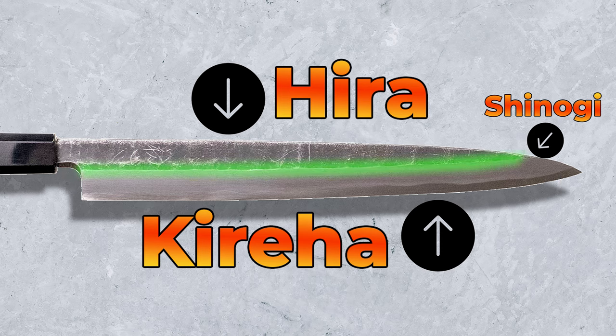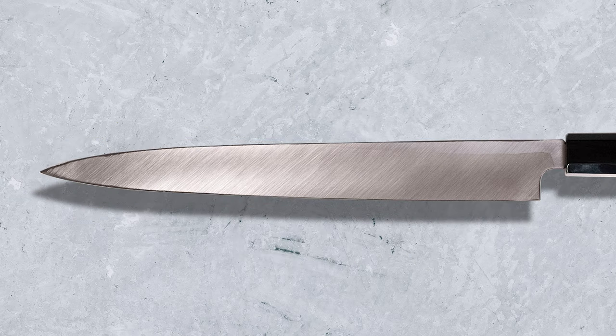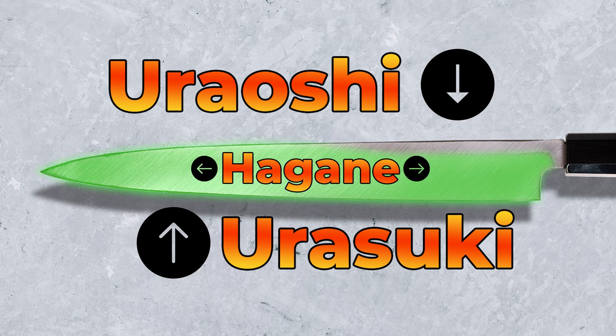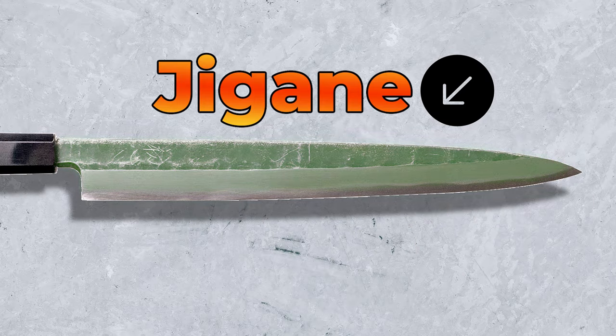The last term on the front side of the knife is the Koba, which can be described as the primary cutting edge or the micro bevel on a double beveled knife — it is the final angle put on the very cutting edge. On the back side of the blade we have two terms: the Uraoshi, which is the perimeter of the back side, and the Urasuki, which is the concave part. Here you'll also find the Hagane or hard core steel, and on the front side in the Hira area you'll find the Jigane, which is the softer cladding.